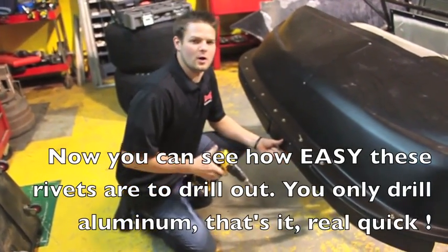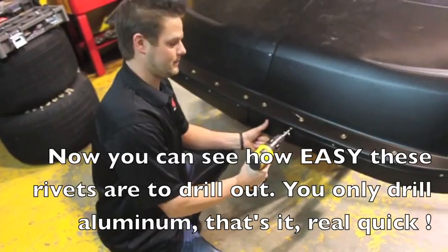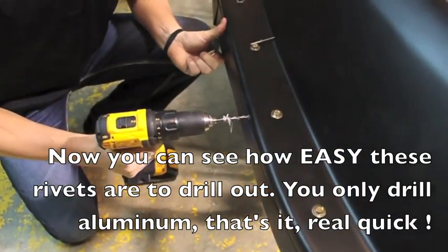As you can see, I'm going to drill out a couple of these rivets real quick just to show you how easy they drill out. They drill out really easy because the shank breaks off so low in the rivet.